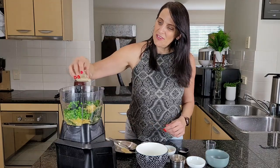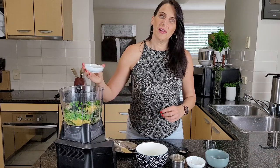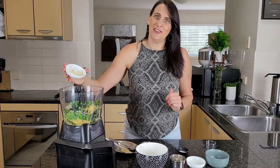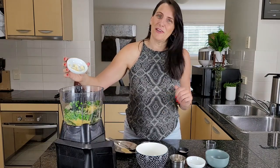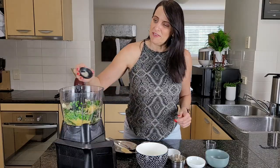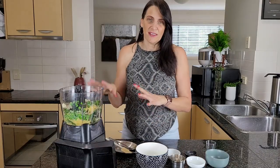I'm adding in three tablespoons of lemon juice, two tablespoons of tahini, and I also have two cloves of garlic. You can add more or less depending on how much you like garlic, but I do really love my garlic so I've got two big cloves going in.